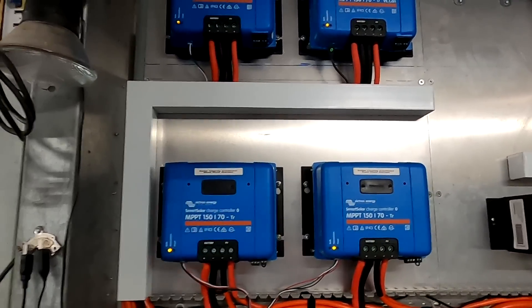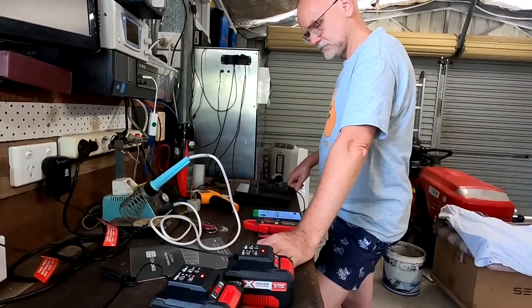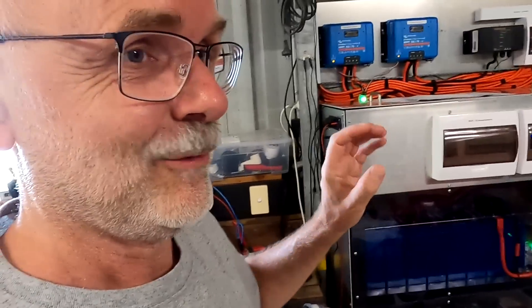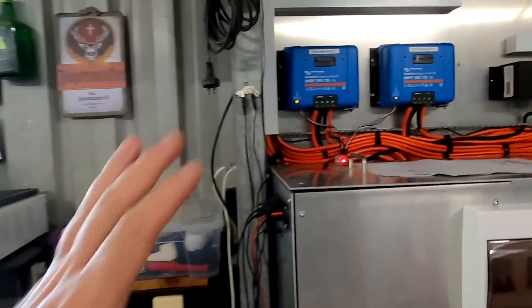We've just reached the absorption phase with all four solar charge controllers, meaning the battery is full. Welcome back to another episode from the offcut garage in sunny, hot Australia. I've reduced the power intake of the batteries to 100 amps when they were at around 80%, so it took a bit longer to fully charge, but we now have the absorption phase and I've started the screen recording.